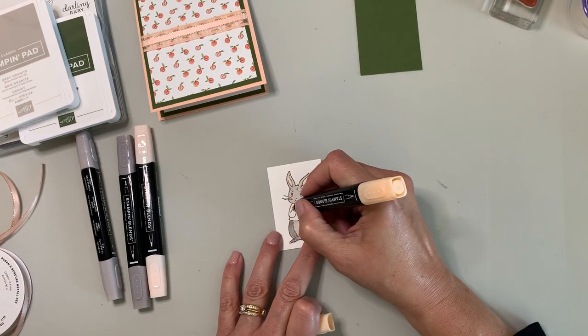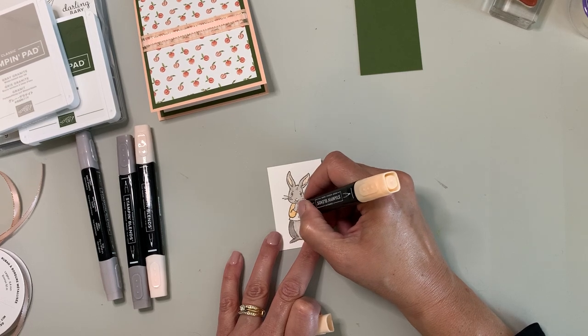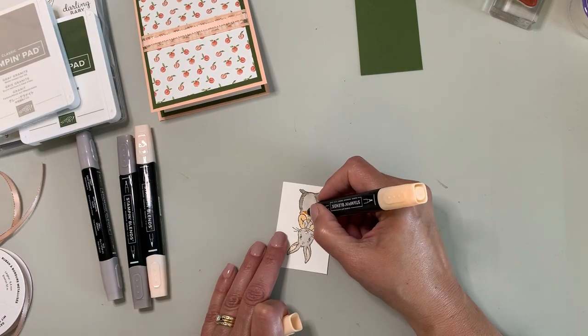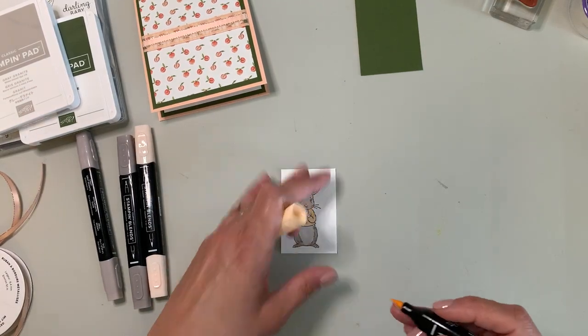Pulling out the light petal pink, I want to just dab a little right there on the nose — so cute. Now for her — it's a her — I'm going to go back to the dark petal pink and color her little sweater in. It does lean a little bit more towards a peach color than pink, but that's what it's called.